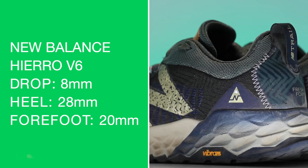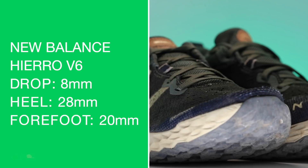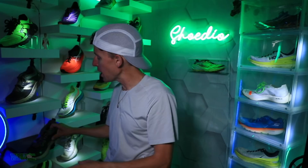There's the Innovate for comparison. Looking at an 8mm drop, 28 in the heel, 20 in the forefoot for that 8mm slope. Medium stack height, women's size 8, men's size 9. About 10.2 to 10.3 ounces in my size, so not too shabby.